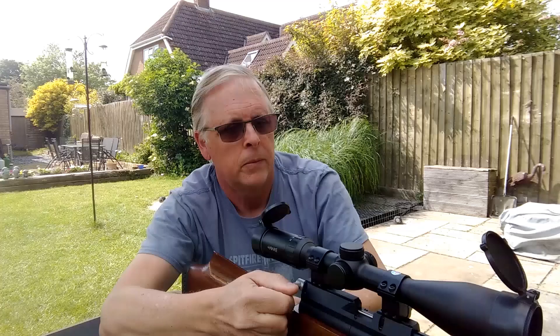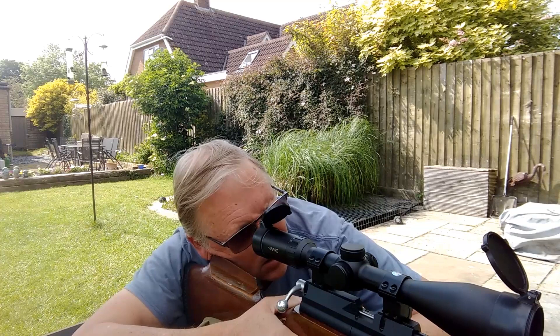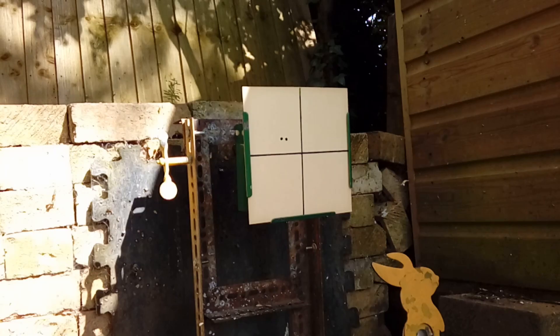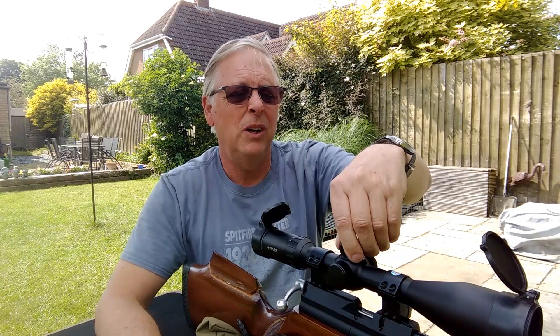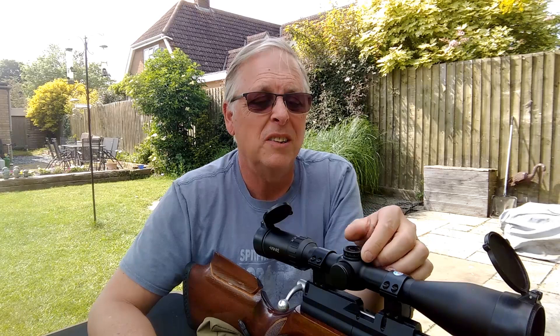That's one shot and as expected it has gone above the line. The second shot has gone next to it. We're about 0.9 of a mil dot above the line at 25 yards. I'm going to try 10 clicks down. On this turret anti-clockwise is up, so clockwise is down — so we're going to go 10 clicks clockwise.